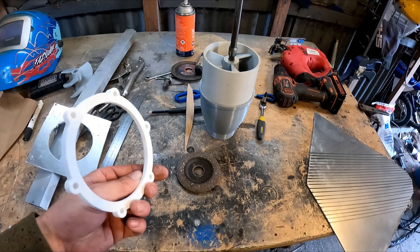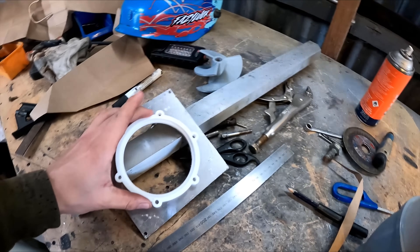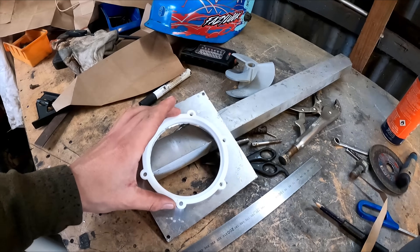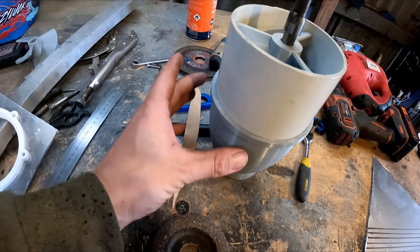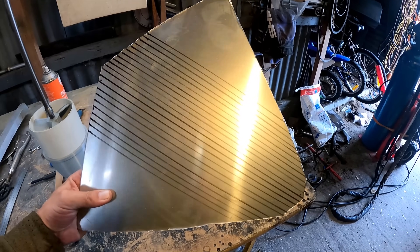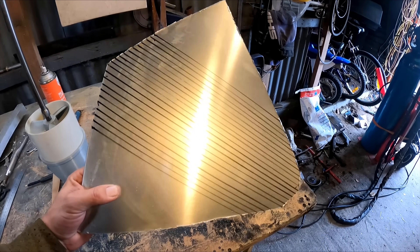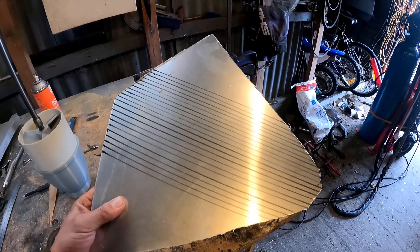I got this piece here hot off the printer — that clips over there and is going to bolt all the way through to locate this piece. I'm printing another piece right now for the other side. I might start folding up the intake tunnel — I've just drawn a few lines here on this 3mm aluminium for a reference so I can start folding it up.